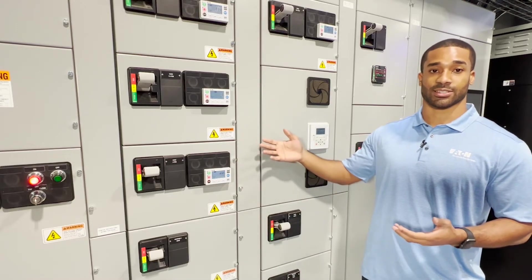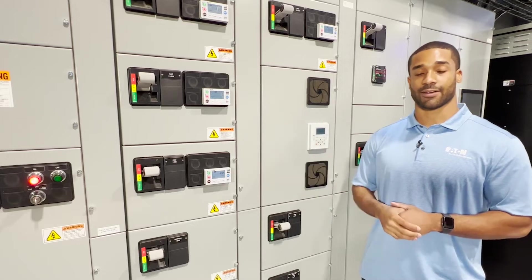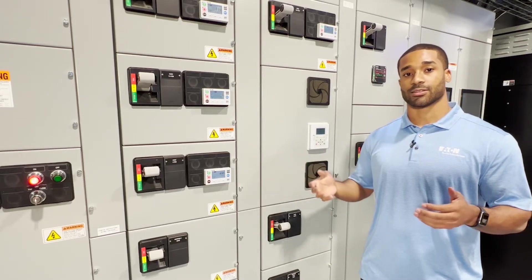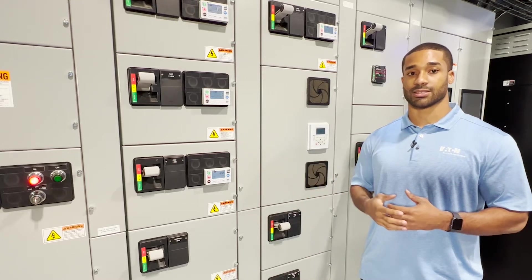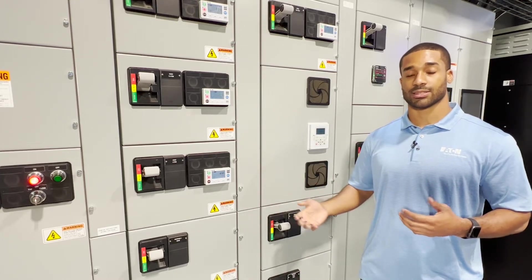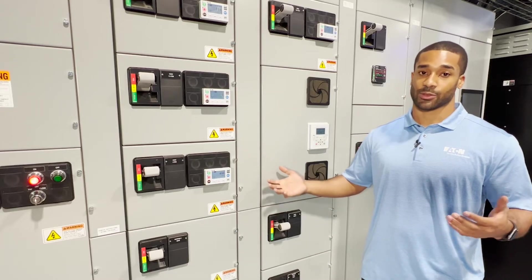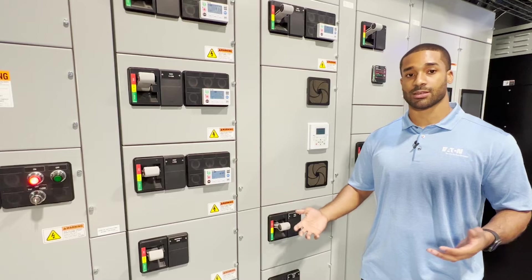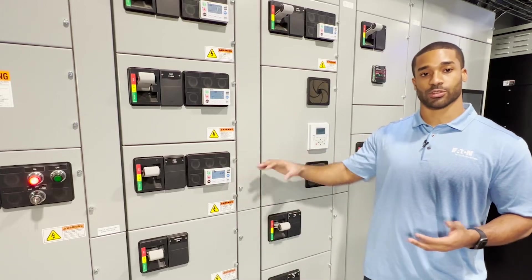Talking about changes, we also want to consider that Eaton has a host of aftermarket solutions. What this means is that we can actually supply replacement buckets for a number of MCCs — not just Eaton's MCCs. Typically your MCC may be out there in the field for 20 years and it may not be time to completely replace your MCC, but replace individual buckets or the structures themselves.